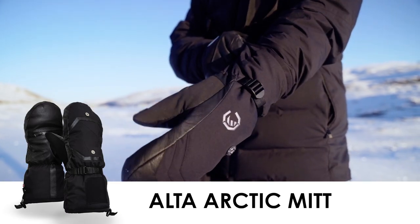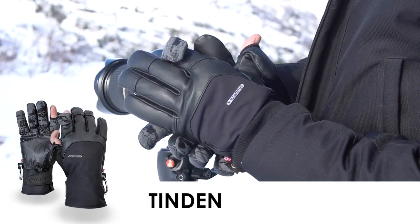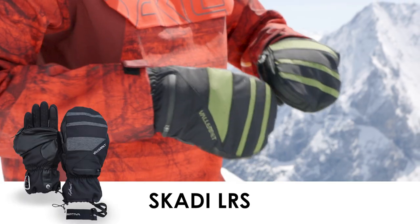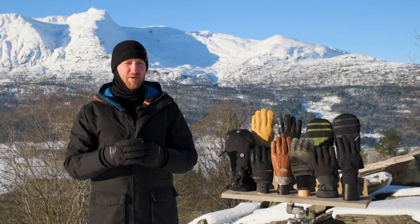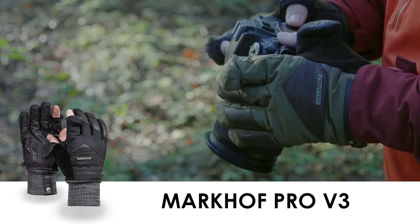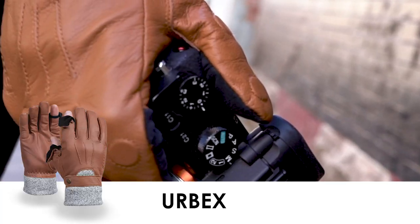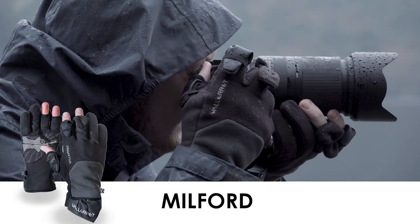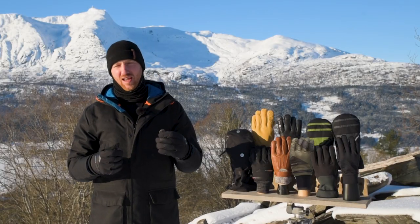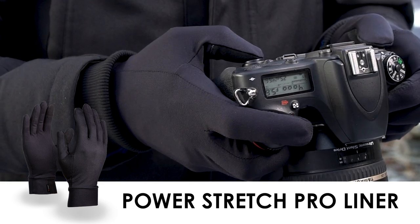But not all winters are made equal, and our collection is designed to match the different temperatures and winter conditions. For the Arctic winter, we have the Ultra Arctic Mitt. For the deep winter, we have the Tendon, the Hatchet, and the Skadi LRS. For mid-winter, we have the Markov Pro V3. For mild winter, we have the Urbex and the Milford. For light winter and to be used for additional warmth and versatility, we have the Power Stretch Pro Liner.